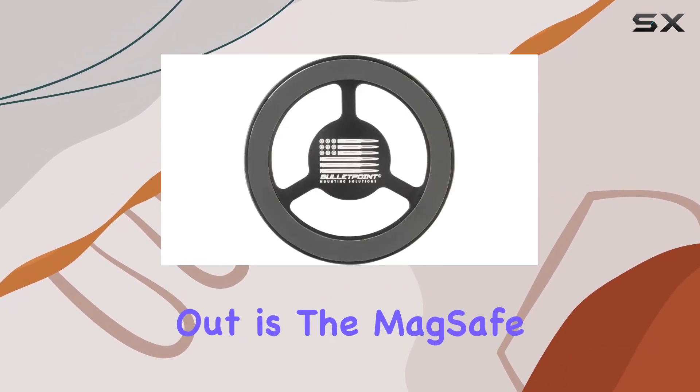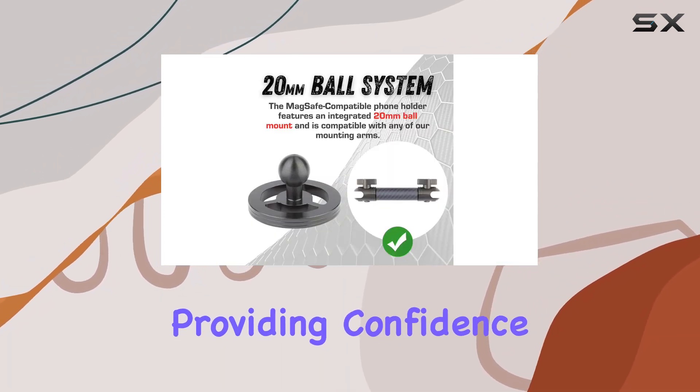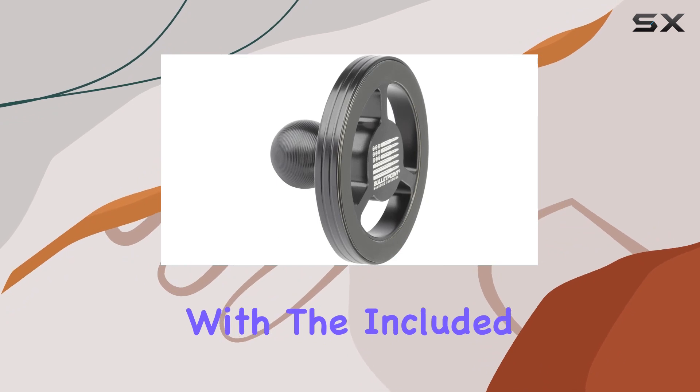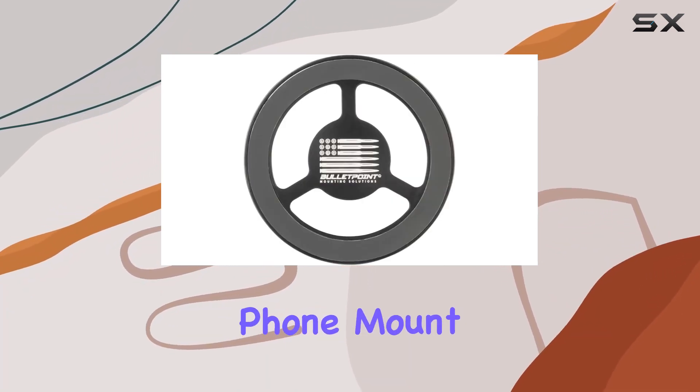What truly stands out is the MagSafe compatibility. The super-strong magnet guarantees your iPhone stays in place, providing confidence when navigating rough terrains. But here's the twist — it's not limited to iPhones. With the included metal rings, Android users can also enjoy the benefits of this reliable phone mount.